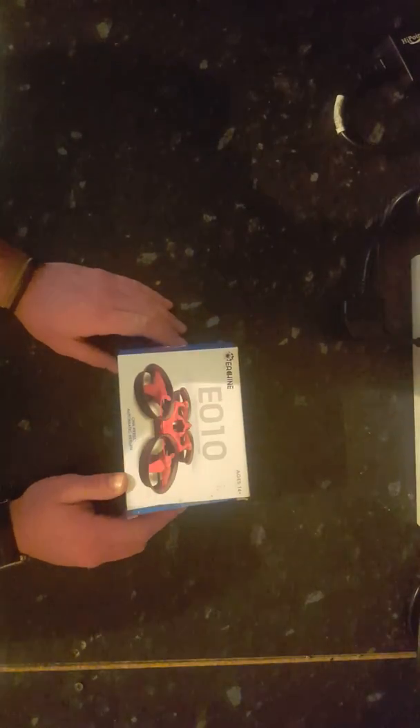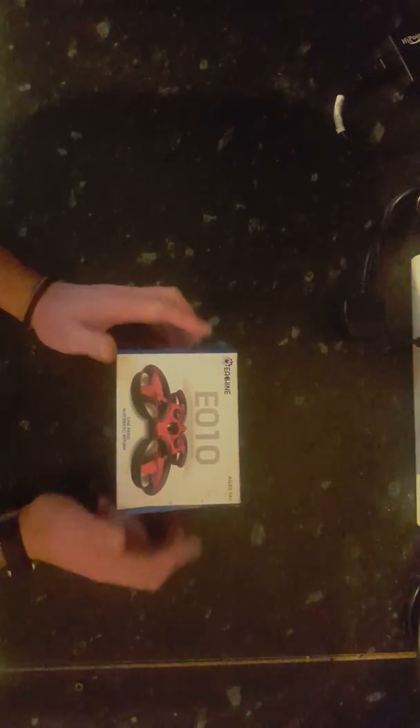Welcome back guys to my channel, another tech video here for you. So we've got £25 worth of Amazon drone — a good little review on this. This cost approximately £25 sterling from Amazon.